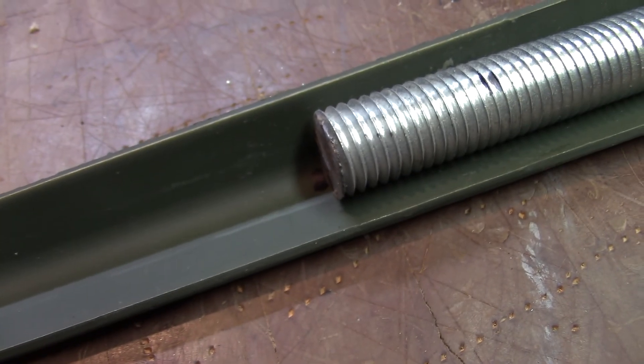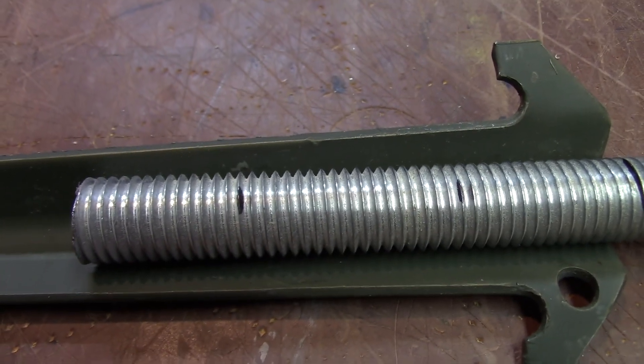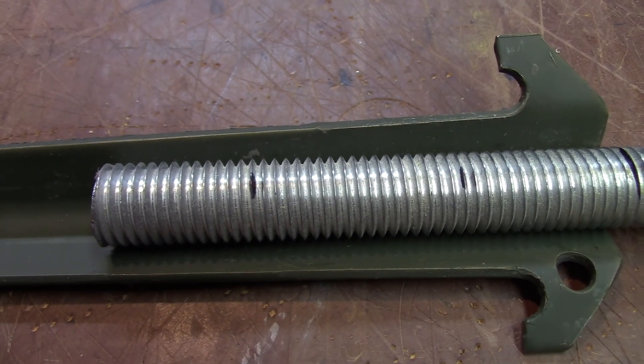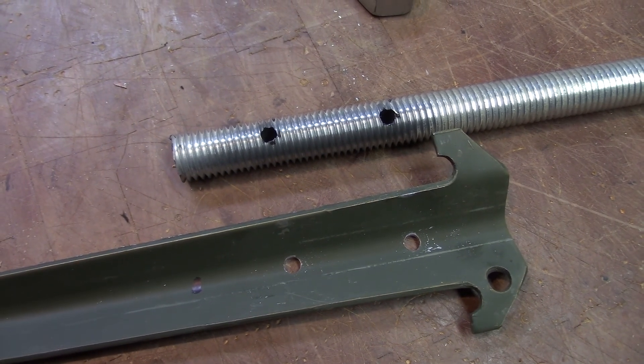I start by marking out the length I want and where I want my bolts to come through. Let's drill these out. I drilled through the threaded rod and then followed up by drilling holes in the tent stake.